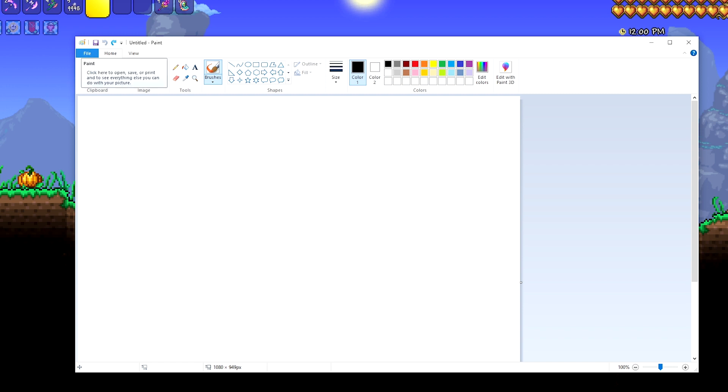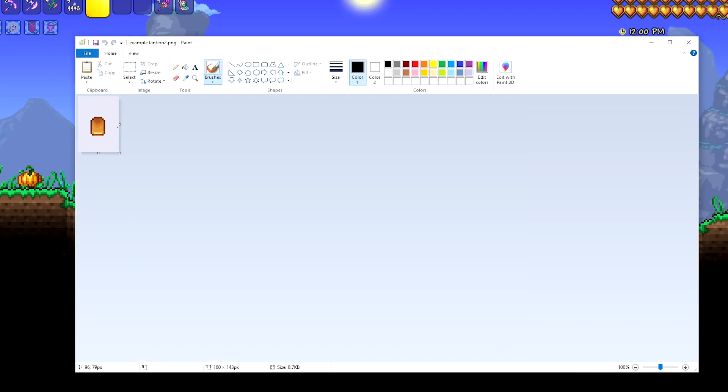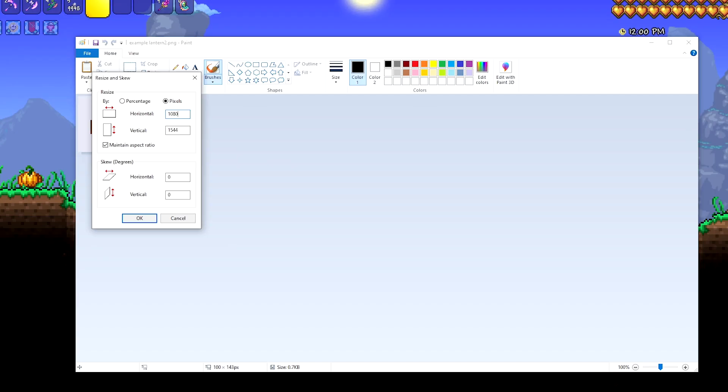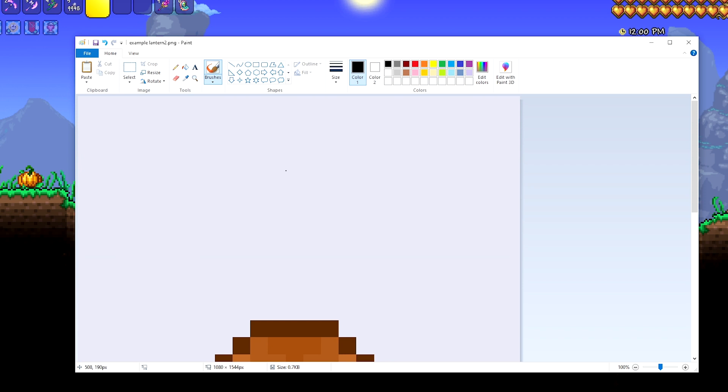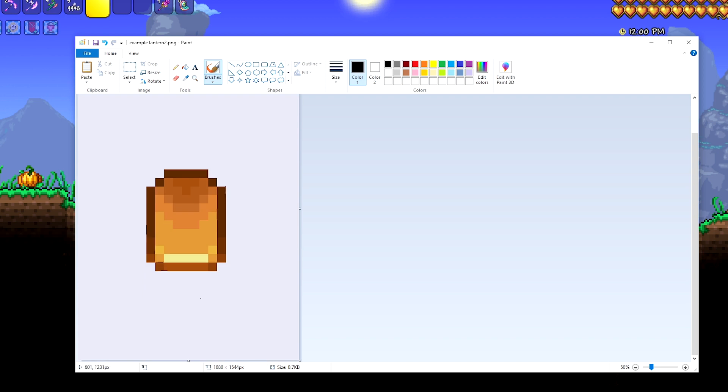Go ahead and find your picture and open it up into Paint. Boom, there you have it — there is your image. It's pretty small. Then what you do is click the resize button and then click on pixels. Usually what I found is if I do 1080 pixels it's a pretty good size. So let me zoom out a little bit — there you have it, that is a fully resized item in Terraria that looks great.